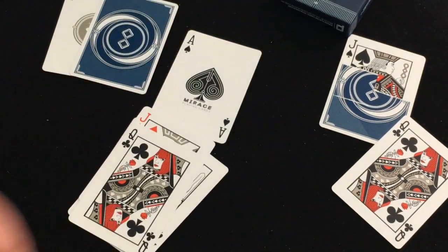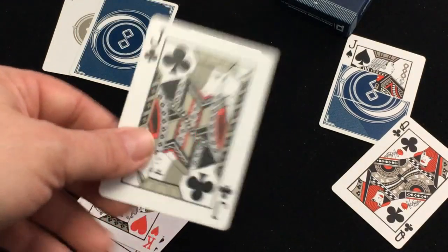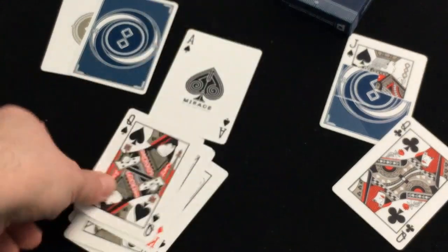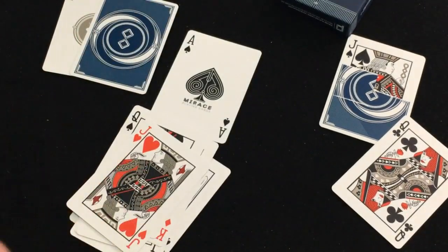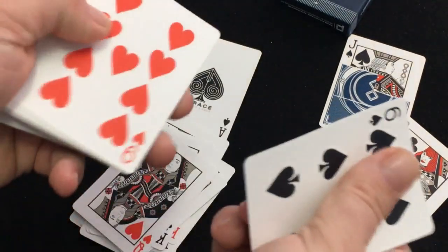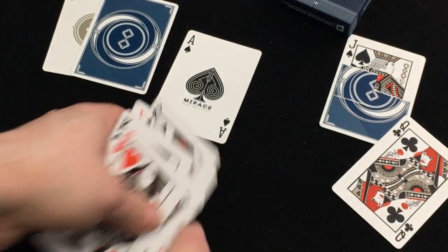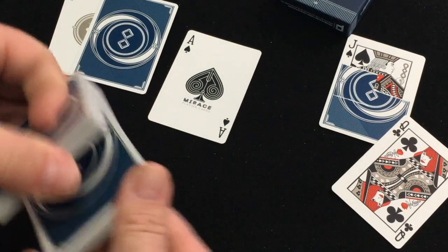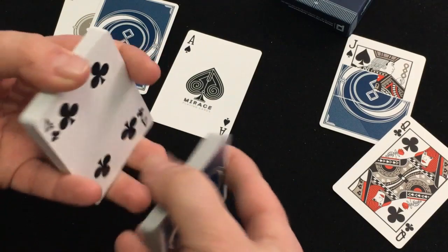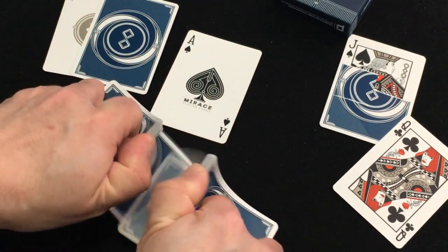Outside of that they are standard. The number of cards is completely standard as well. It's Bicycle stock, Air-Cushion Finish, printed by USPC. I think this is the first one printed by USPC — the previous ones were printed by Expert, I believe, though I could be a little bit mistaken on that.